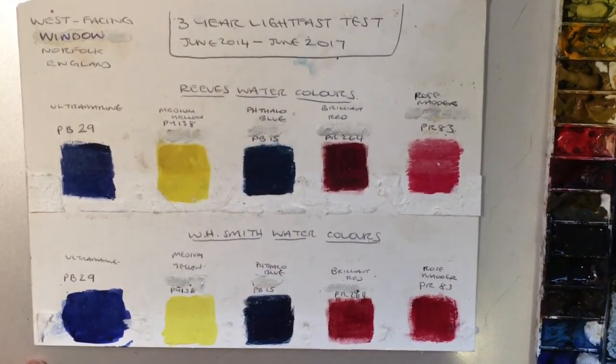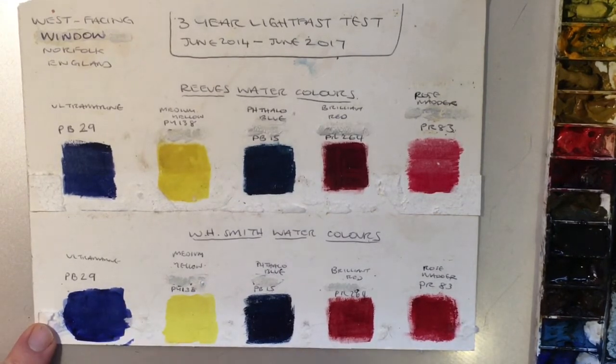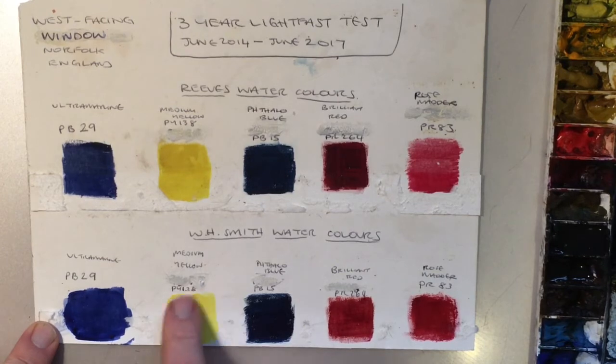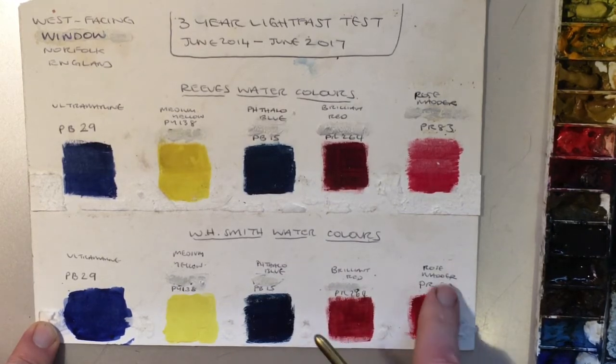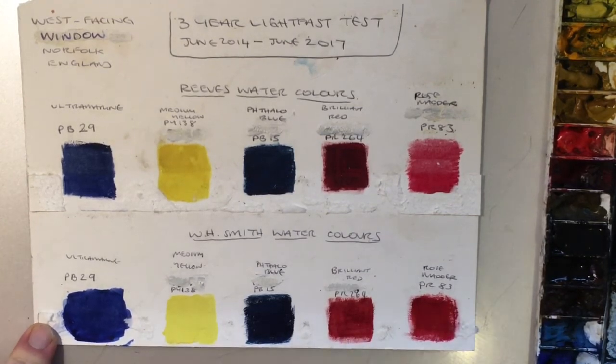We can see this ultramarine — nothing changed at all. And this medium yellow has stood up really well, it looks very similar to the way it was put on. Phthalo the same. This brilliant red looks good, and the rose madder doesn't really look like anything's particularly changed with those.